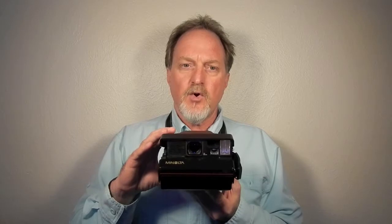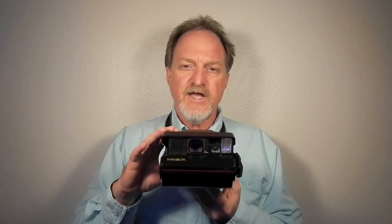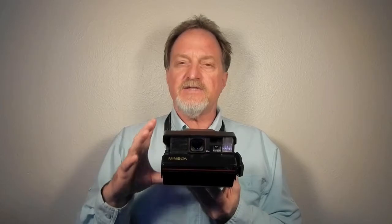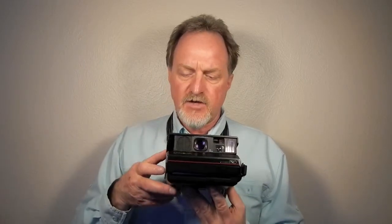It has programmed time exposures from one second to two minutes for really long exposures. The manual time exposure mode lets you control it up to two minutes — good for things like fireworks where you're tracking a burst and don't want it to keep going after you've seen it. There's also a self-timer with a little red indicator that runs for 12 seconds.